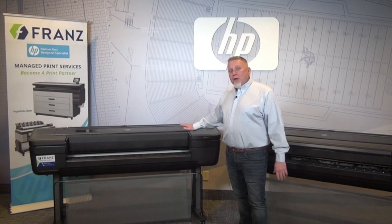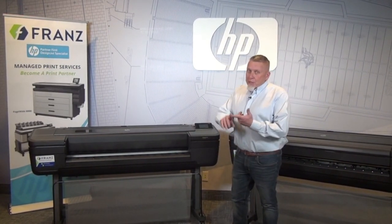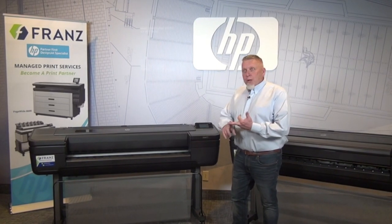If your need is maybe a little bit less, but you still need that high end quality, we have the Z6. The Z6 uses 6 inks, and still uses that pixel control and dual drop technology.